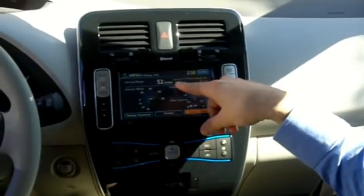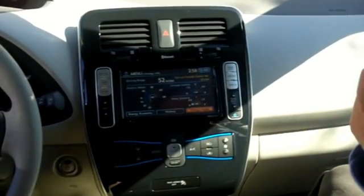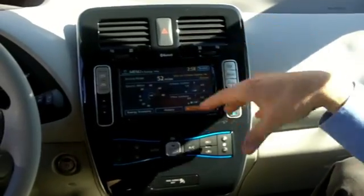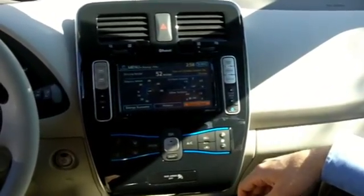And then this will give you some indication. If you turn the climate control on, you'll lose two miles of range. And if you're running the heat, it might say turn off climate control to gain 10 miles or to gain 15 miles.